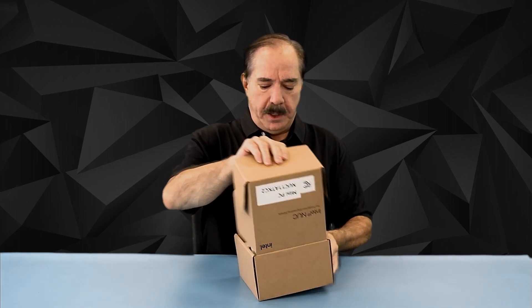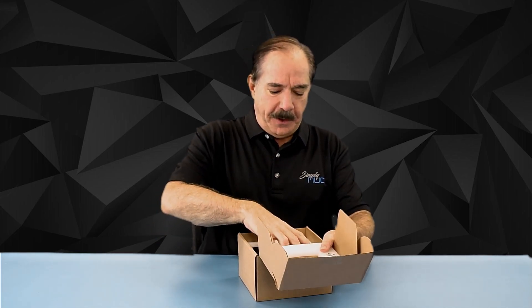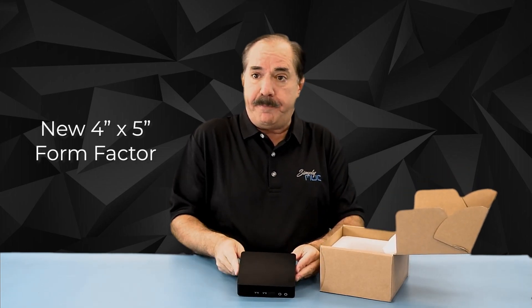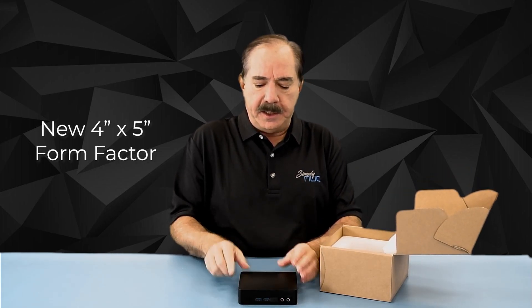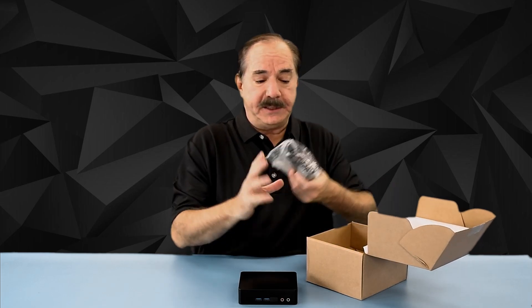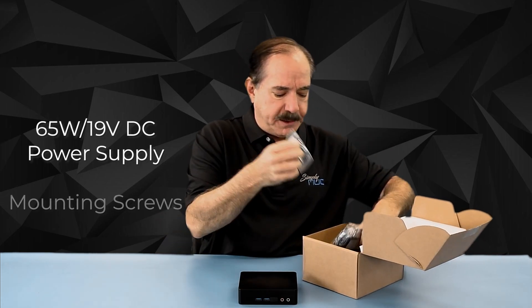Now this is the prototype packaging, so it's not indicative of what you would get. It's in a new 4x5 package and not the typical 4x4 — a little bit wider, a little bit more IO. Also inside the package you would be getting a 65 watt power brick and some mounting screws.